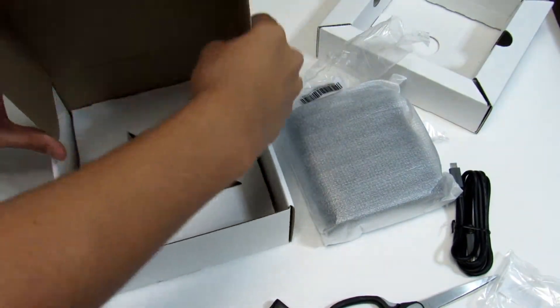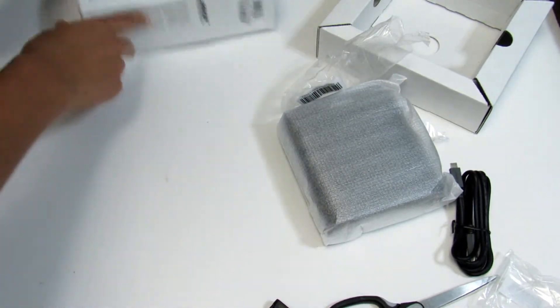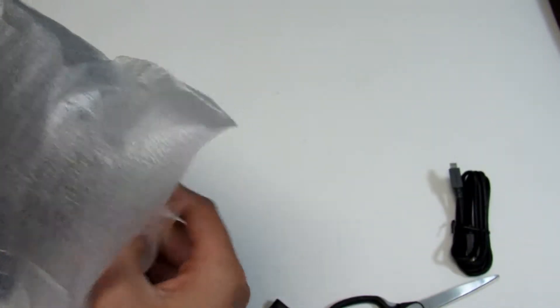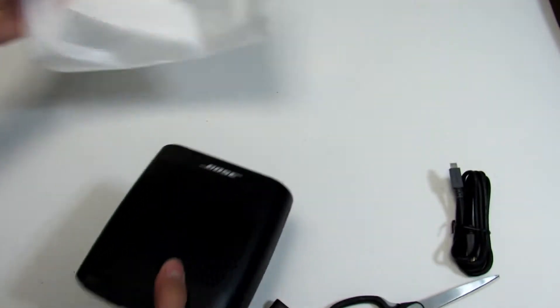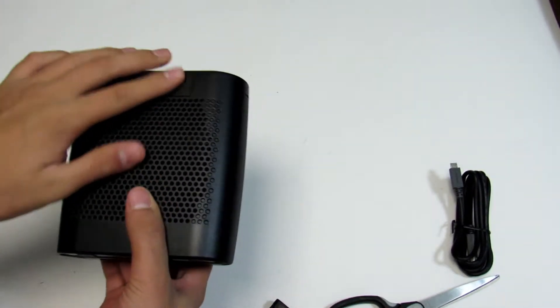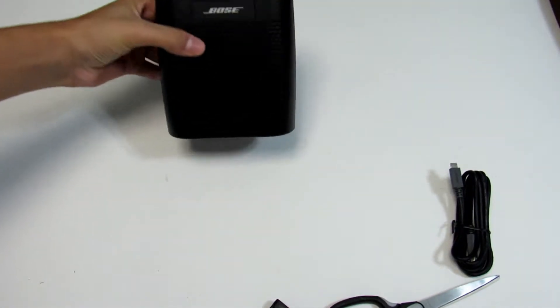Let's move all this aside, guys. Of course, you can order it in a lot of different colors. I bought this on Amazon.com for a hundred dollars. I think you can order red, orange, purple, pink, light blue — but I went with the normal one, the black.